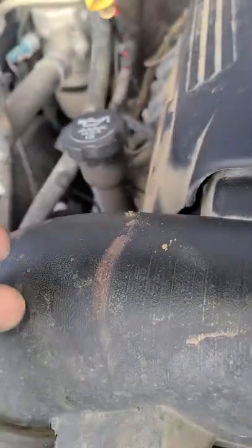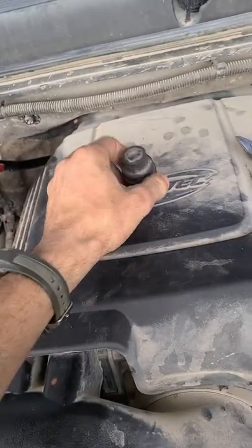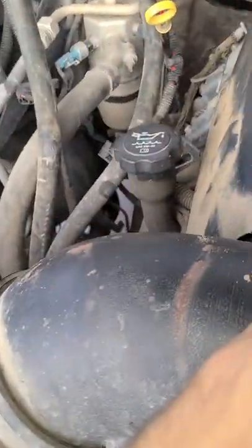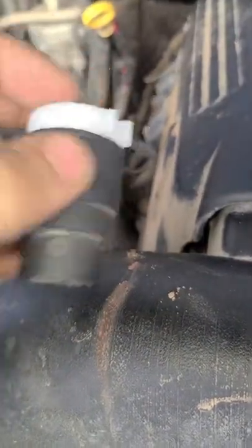I wanted to get a better description and explanation towards taking these quick connects off. This is on a 07 Chevy 4.8 liter. So all the videos I've watched, they say that as long as you put this in, it'll come right off.